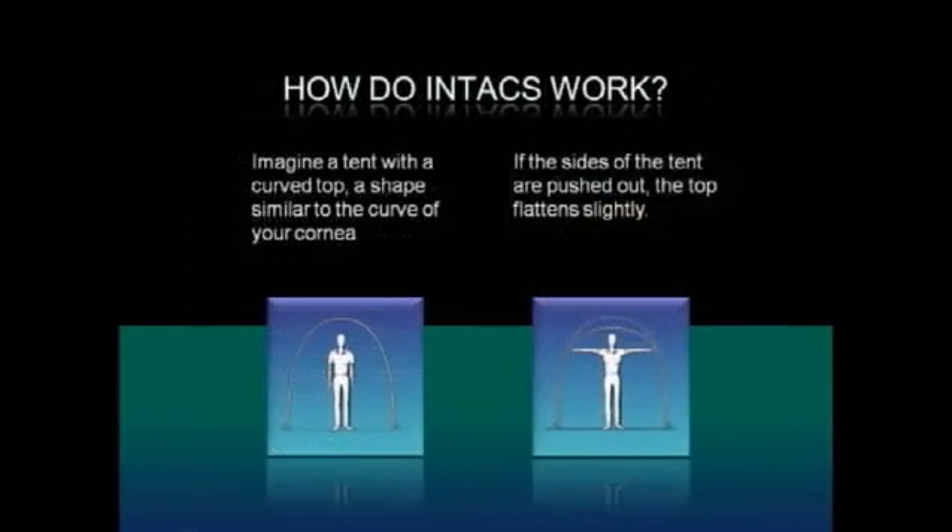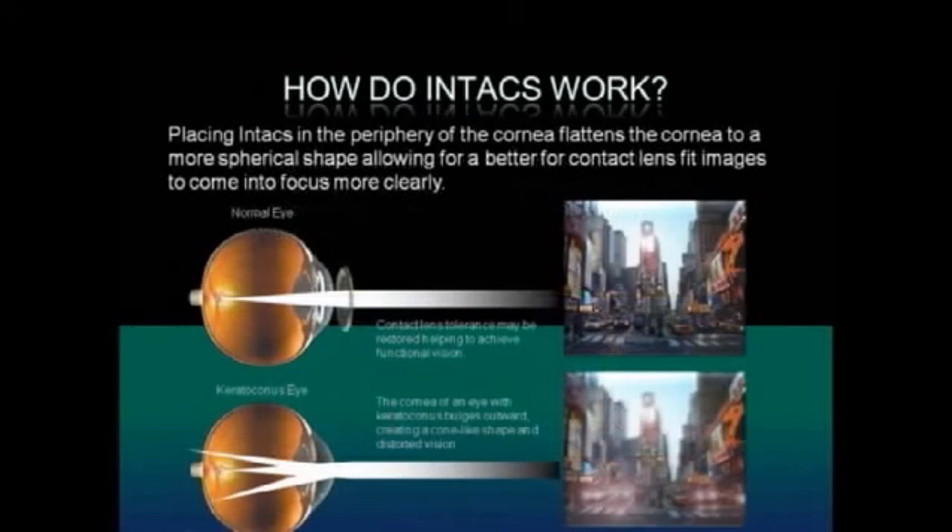Imagine a tent with a curved top, a shape similar to the curve of your cornea. If the sides of the tent are pushed out, the top of the tent flattens slightly. Placing Intax in the periphery of the cornea flattens the cornea to a more spherical shape, allowing for images to come into focus more clearly.